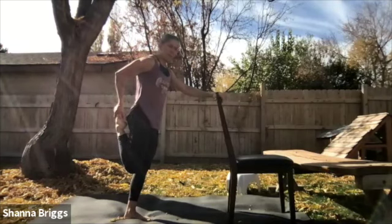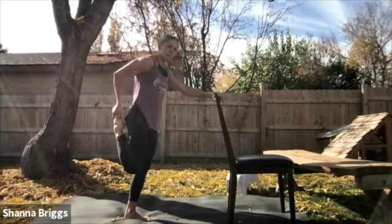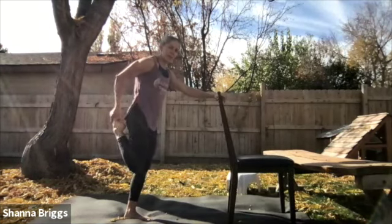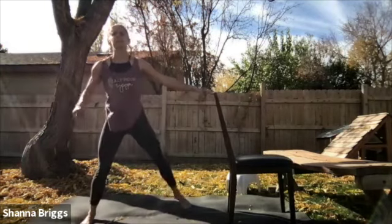Whenever you're stretching, try to breathe and focus on your breath. As you're breathing, look to breathe in through the nose and out through the mouth. One more breath here.